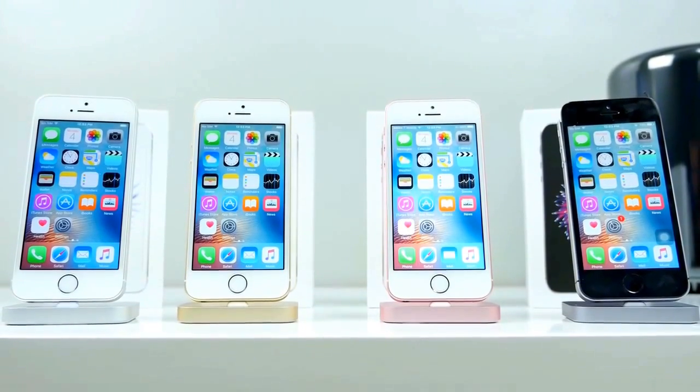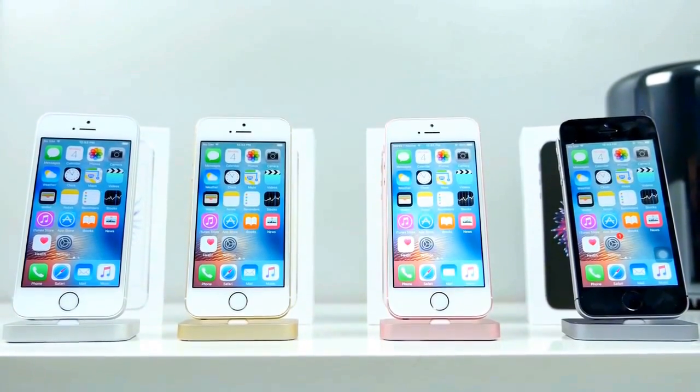What's up guys, EverythingApplePro here, and here is my iPhone SE review.